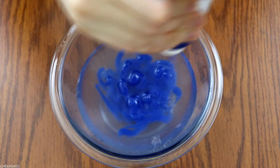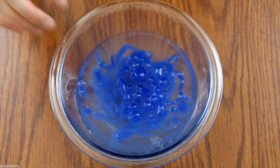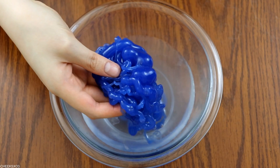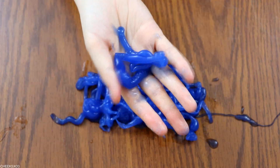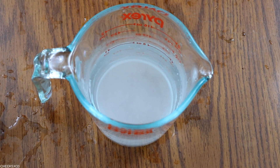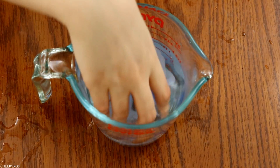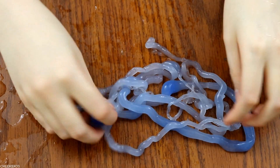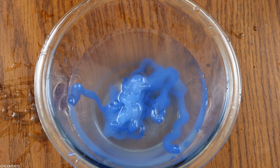I think I let the solution sit out for too long because I made the solution first and then filled up the squirt bottle, so the color changing didn't show up right away. In order to activate the color-changing part, I had to make a separate container of cold water and dip the string slime into that. That's when you can notice the color change, which I thought was so fascinating. It looks so creepy and weird but so cool at the same time. This is what color-changing string slime looks like, and it works!